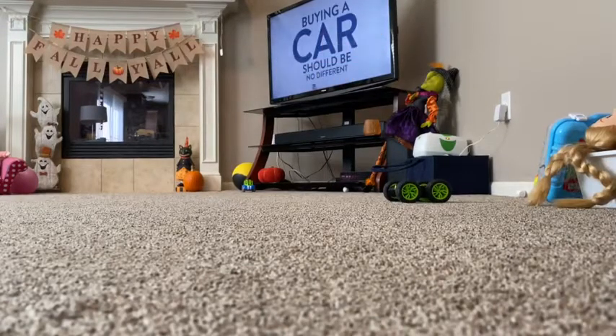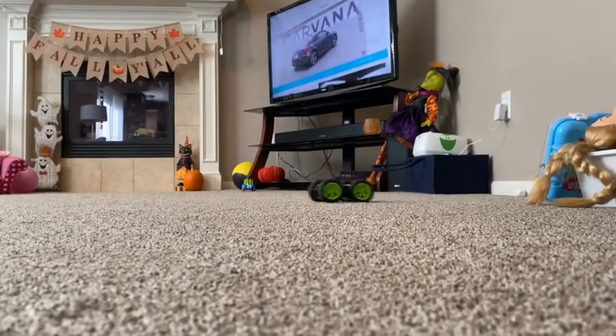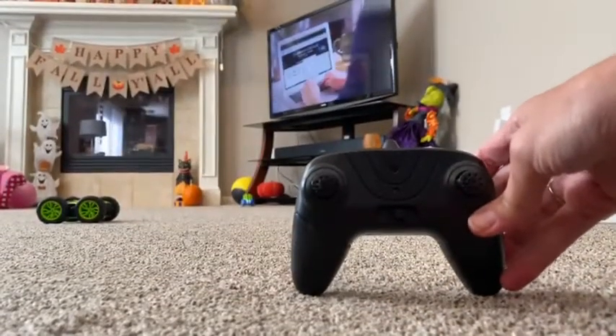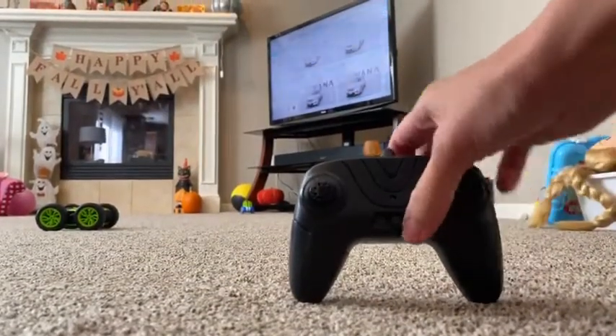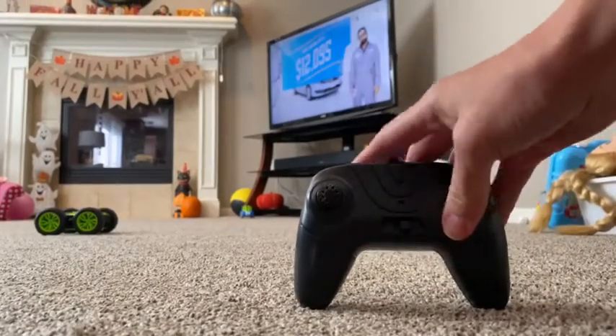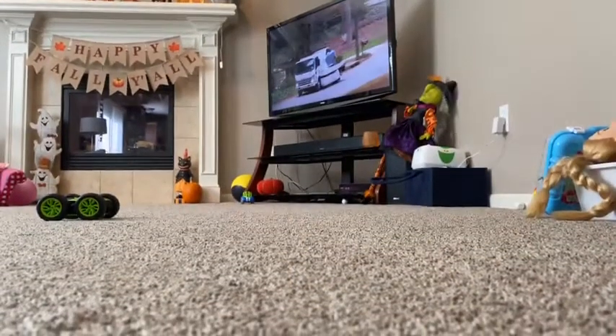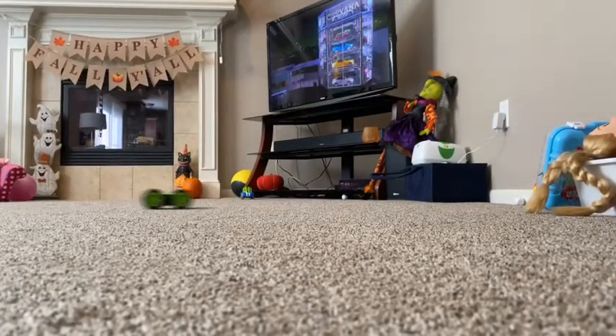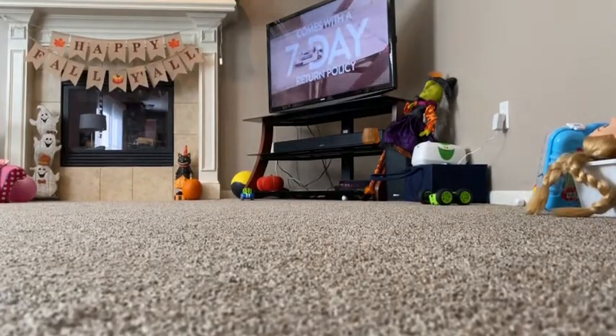Just a little demonstration here of how the car moves around. I have the remote here. As you can see, it comes with batteries. You just turn it on and the light turns on. It takes two double A batteries. Pretty simple, and it goes pretty fast.